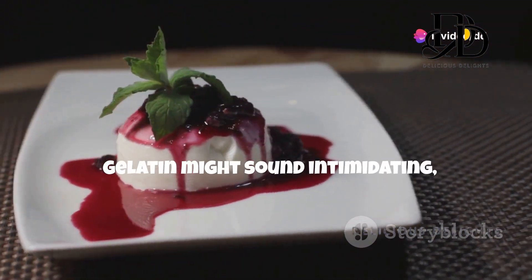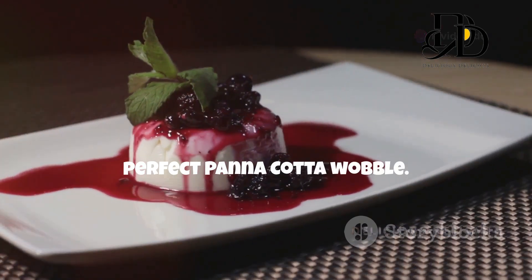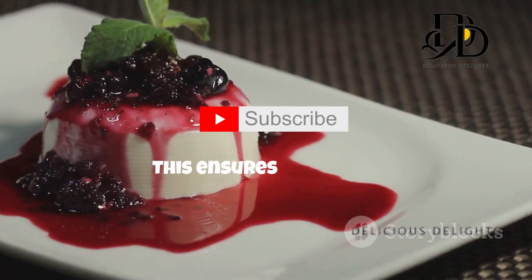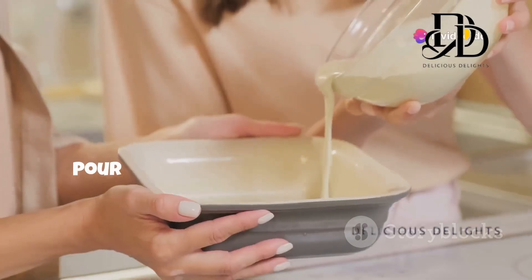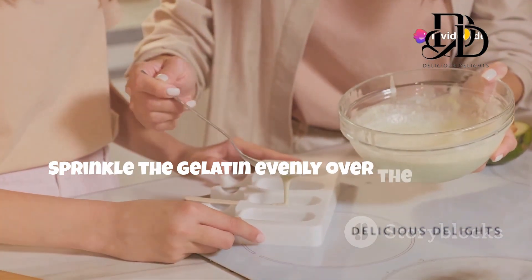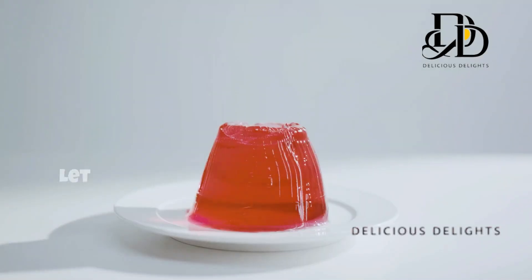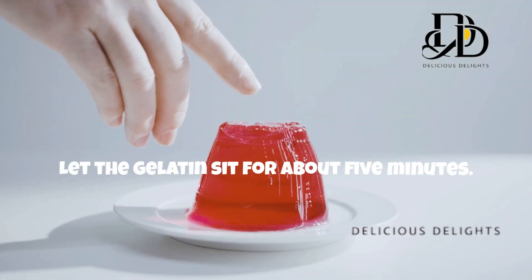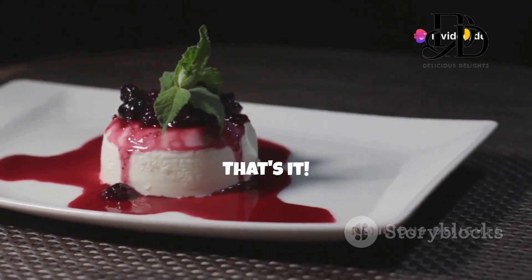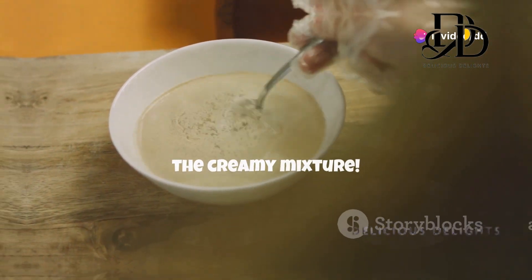Gelatin might sound intimidating, but trust me, it's our secret weapon for achieving that perfect panna cotta wobble. Blooming the gelatin is just a fancy way of saying we're softening it — this ensures a smooth, silky texture in our final dessert. Pour the cold water into a small bowl and sprinkle the gelatin evenly over the water. It might look clumpy at first, but that's normal. Let the gelatin sit for about five minutes; it will absorb the water and become soft and jiggly. Now let's move on to the creamy mixture.